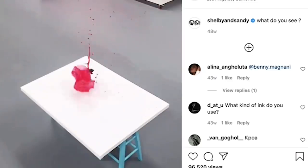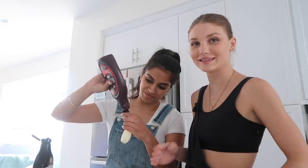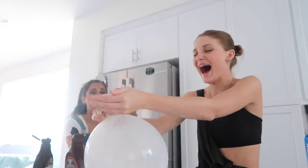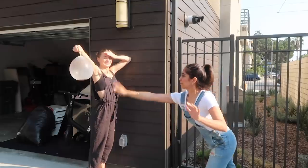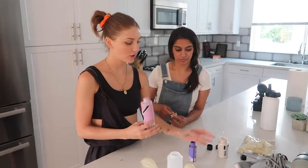So the second piece of art we want to try is this idea of popping a balloon filled with paint over the canvas so it splashes on it. This is a little clip of how Shelby and Sandy did it. We're going to do a little test run — we don't want to waste paint — so we're gonna fill balloons with chocolate syrup because it's about the same thickness. Okay, I'm not gonna do an overhand throw, I'm gonna do more of a dart situation.